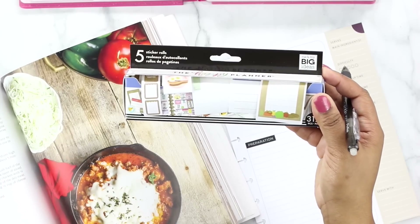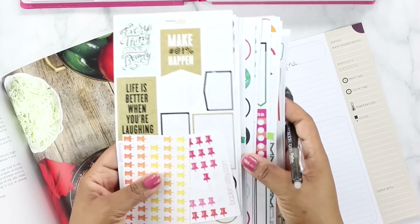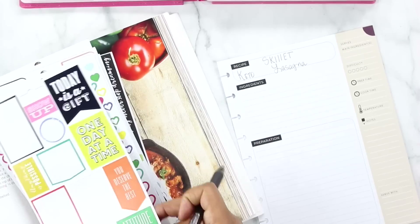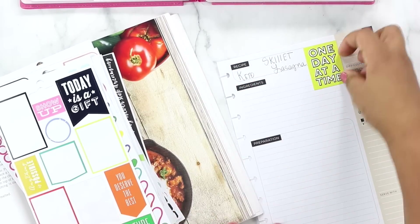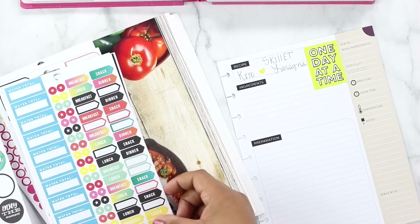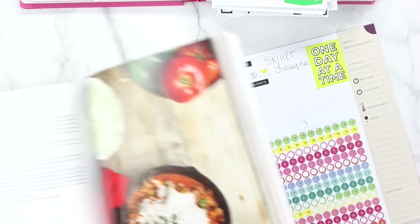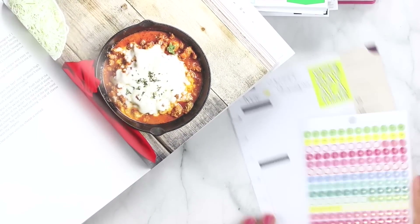I've got some stickers here that I'm going to be using — the Happy Planner box stickers. I also keep random stickers in my recipe planner and I'll use those as well to decorate this page and make it look cute. I like to decide what I want my color scheme to be. I like this one that says 'one day at a time,' so it's probably going to be a yellow color scheme. I'll put it up at the top to break up some of that space, and let's add a yellow heart. Then I'll use these bullet point stickers — let's see how many we need based on the total number of ingredients. It looks like according to the recipe there are six ingredients.